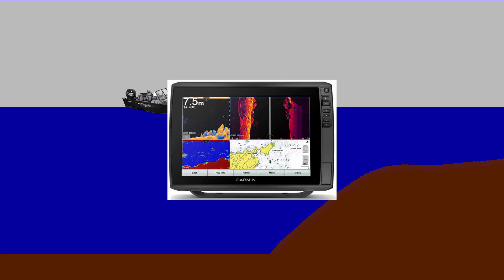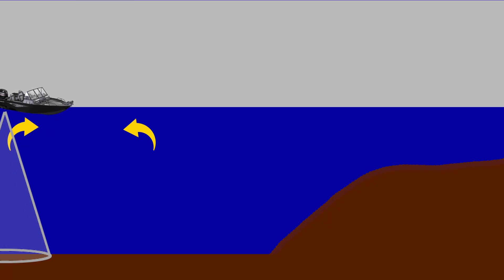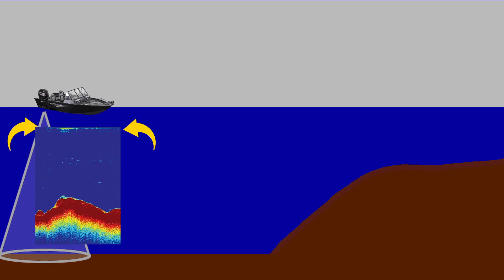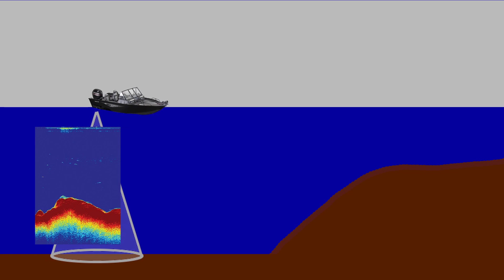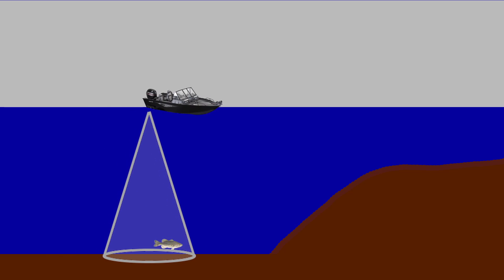Once the sound waves are received back to the transducer, that information is sent to the head unit where it processes the data and displays it in pretty colors on your screen. While going over this section of the water your sonar screen will look something like this. But as soon as your transducer passes over Barry the bass, your head unit will start to draw a new return.